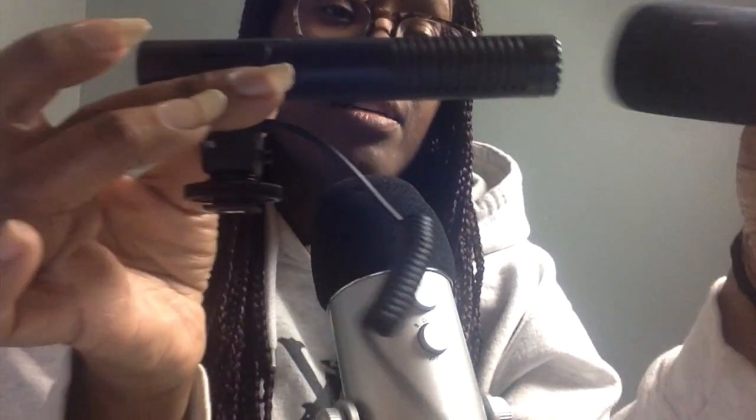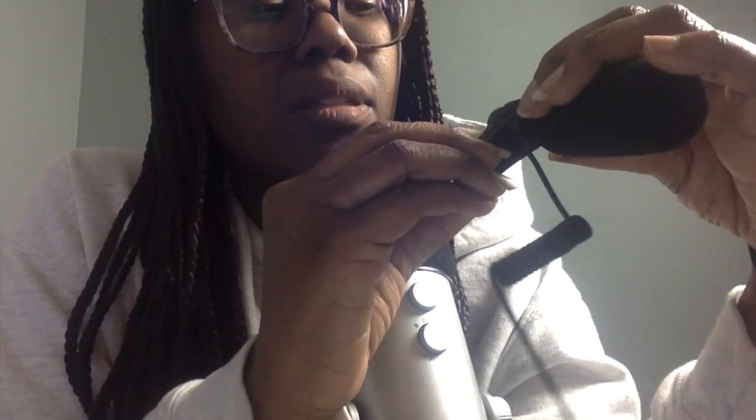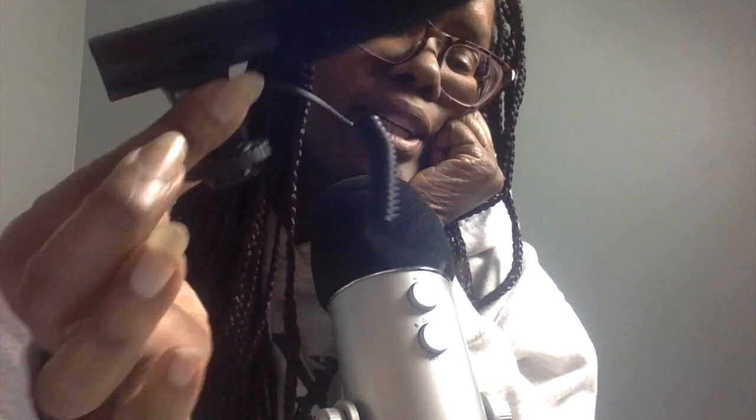This is what it looks like when you take off the screen or filter, and the battery goes in here — like I said, it's an AAA battery. You can see it closely: that's the off position, that's the first setting, and that's the second setting.